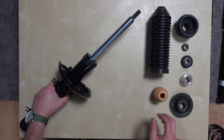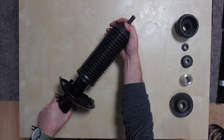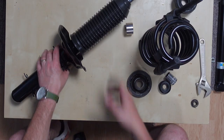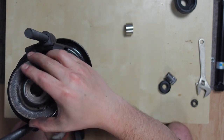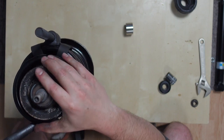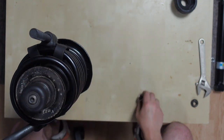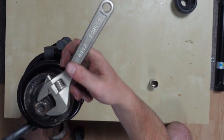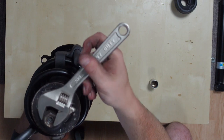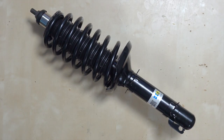Now for the front strut setup, you got your Bilstein strut. Go ahead and slide the bump stop into place then grab your strut cover. Next grab your compressed spring — I did that off camera because I hate using spring compressors. It freaks me out and I just want to make sure I did it right. Got those compressed, slide that on. Go ahead and place your spring perch top, then you're going to place the spacer, then the bearing, and then the keeper nut. And this is what your completed front strut assembly should look like.